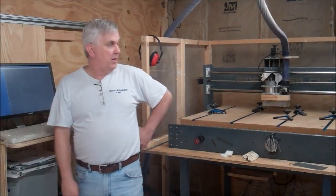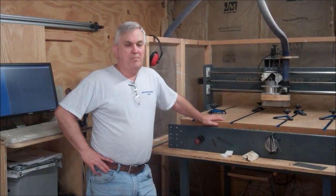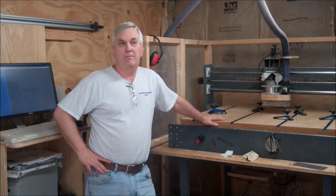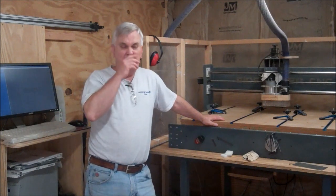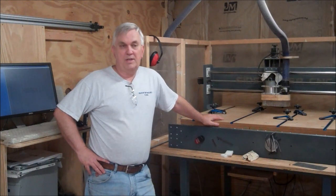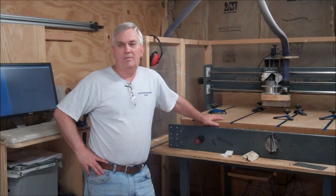I just want to take a minute to see how everybody's doing on their CNC build. I've sent out a whole bunch of plans, and I've got three or four guys that have sent me pictures — I'm really surprised, I thought I would have more pictures being sent to me than that. If you've got your CNC build just about complete, take a picture and shoot it to me. I'd love to see how you're coming along.